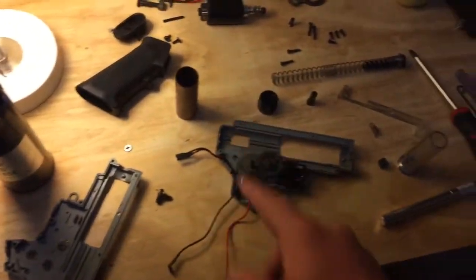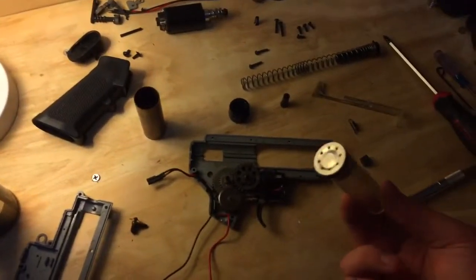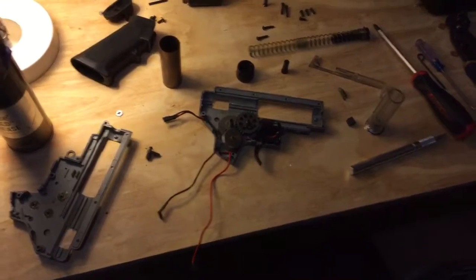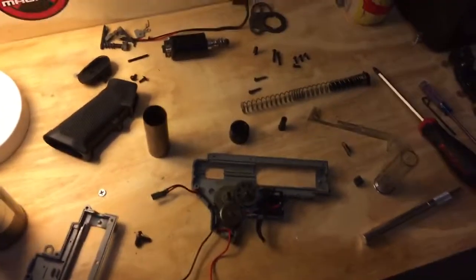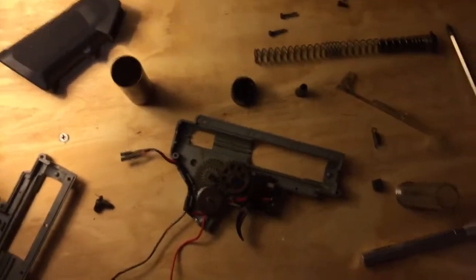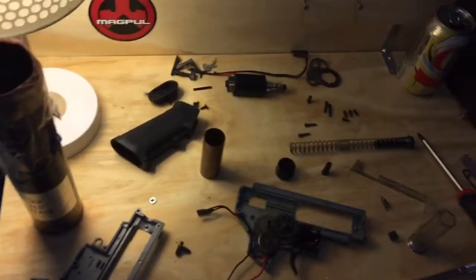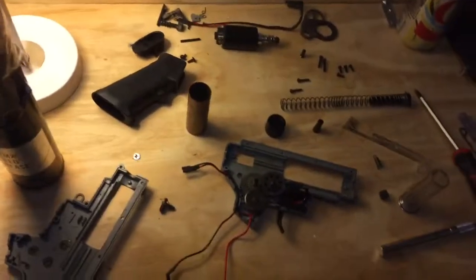I was going to upgrade the spring and the cylinder, as well as do a silent piston head modification. I'll probably be finishing that up later tonight. I might show you guys the results afterwards, or I might do a tutorial — depends on whether or not I can actually get the camera mounted properly, which I'm planning on introducing soon, just building a mount for it.